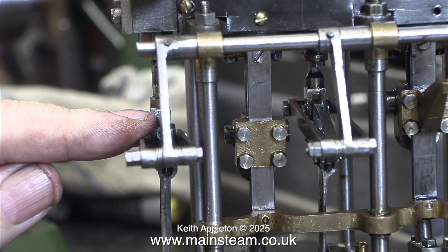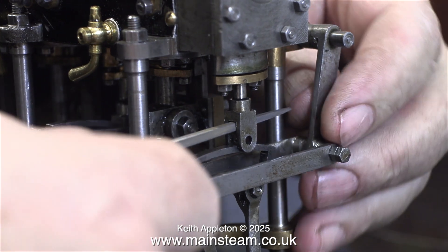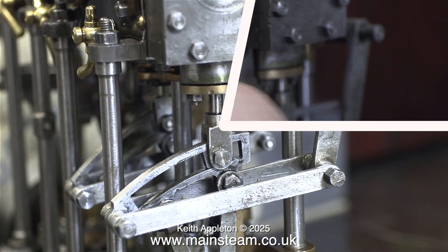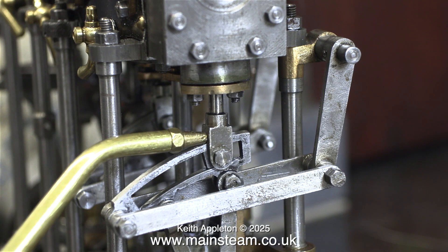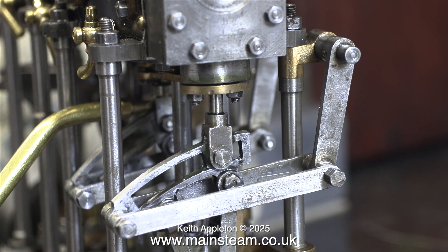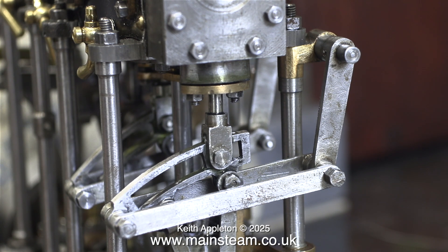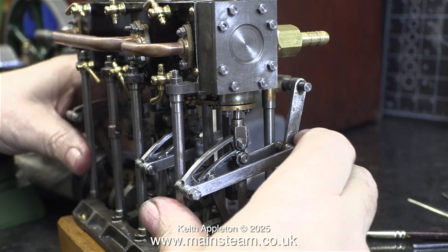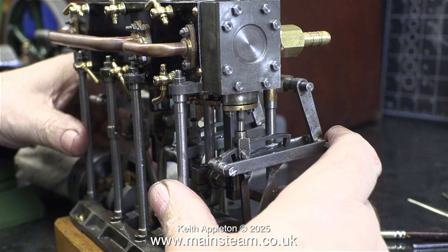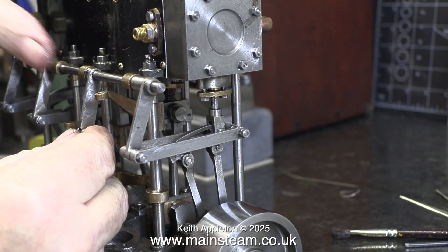Here I've turned the engine around — this is the high pressure cylinder end and this valve fork wants a serious amount of filing. I'm just demonstrating it here, not doing the job just yet. I want to see which expansion link is the tightest, and first of all I'll lubricate the particular points. The worst offender was the valve fork on the low pressure cylinder steam chest, and as you can see now the assembly is moving far better than it did.